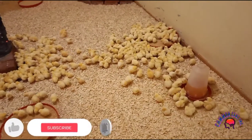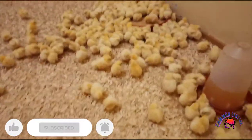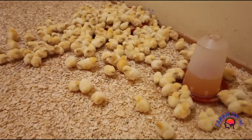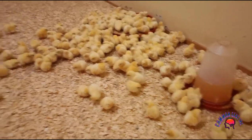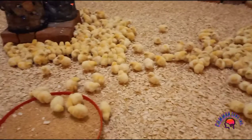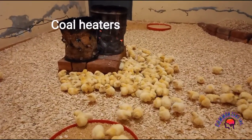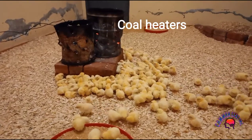Like I said guys, this is our day-old chicks. They just arrived today. Here they are — these are our indigenous heaters, we call them in Baula.